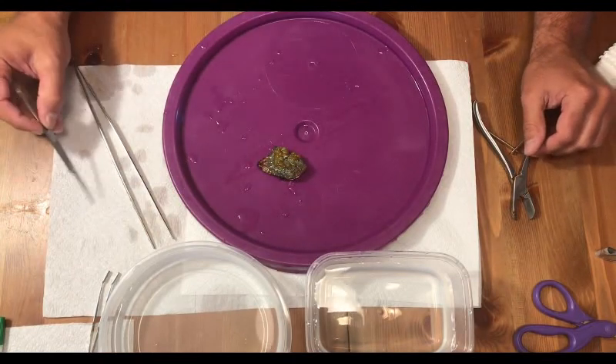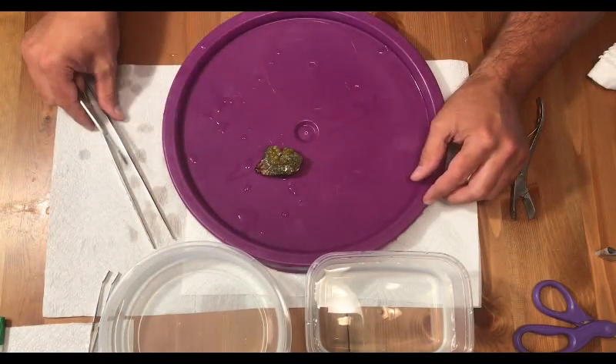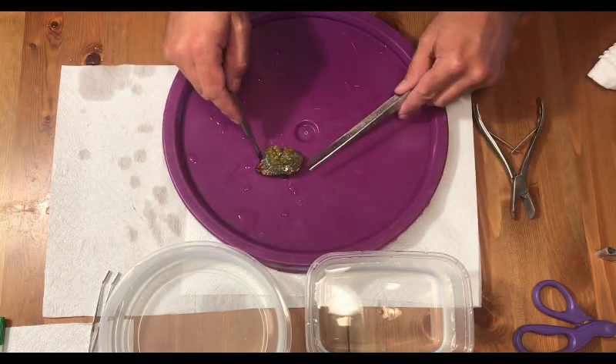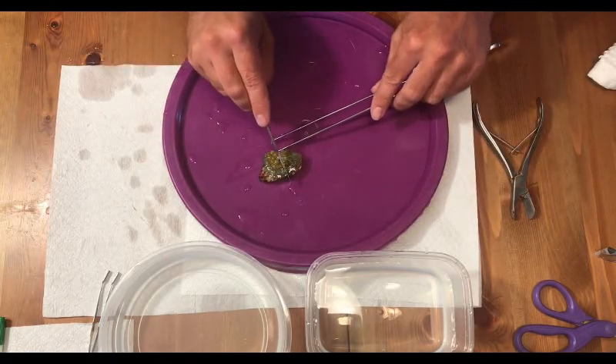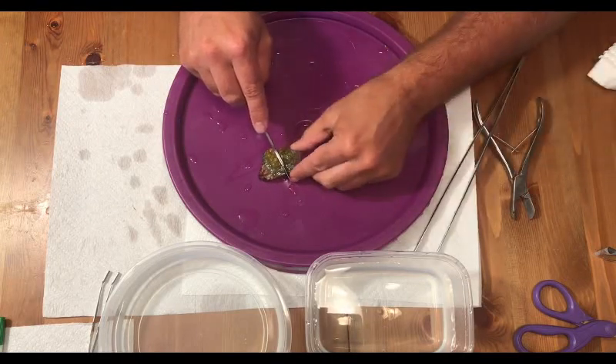I took the mushroom out of the tank. When it was fully extended in my tank, it was about the size of my palm — about four inches, four and a half inches when fully extended.